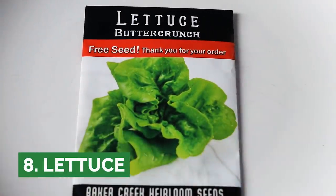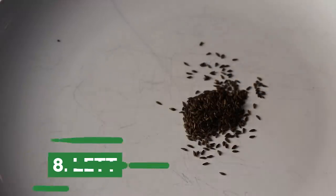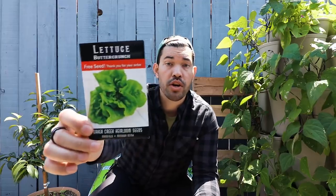Next we have the whole world of lettuce. Lettuce is again a quick germinator — all these seeds I've selected are quick germinators. But the other thing that's nice is the varieties are simply incredible. Here's your normal butter crunch lettuce.